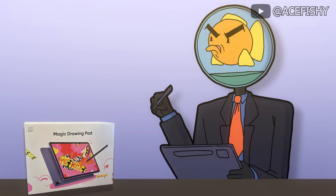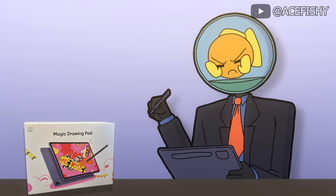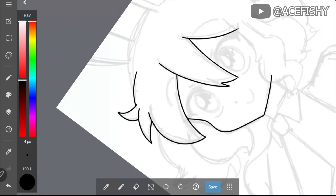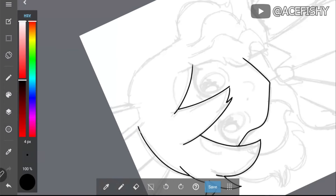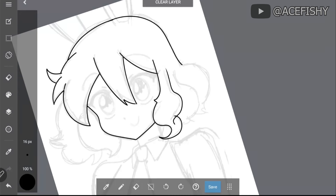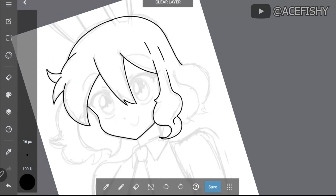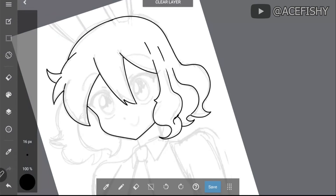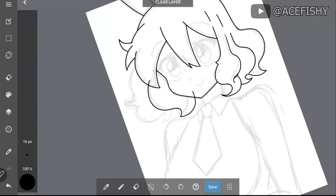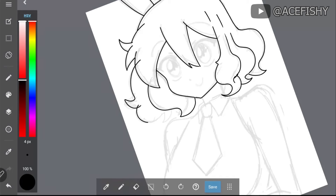The screen of the tablet is matted, reducing eye strain and mimicking paper. It's combined with a textured plastic back in navy blue and an aluminum frame, adding to its sleek and elegant design. The tablet is lightweight at around 600 grams, making it easy to carry. XP Pen provides all essential accessories in the package, including replacement nibs, a charger, a drawing glove, and a sturdy cover with a back clip for the pen, ensuring you're ready to draw right out of the box.